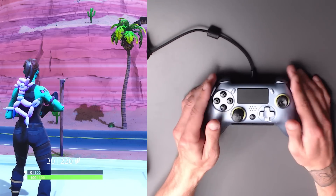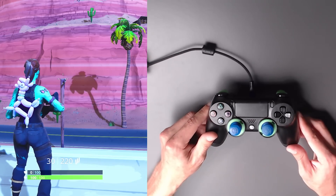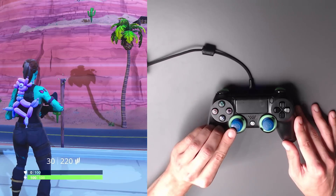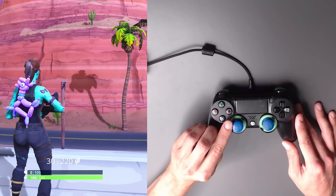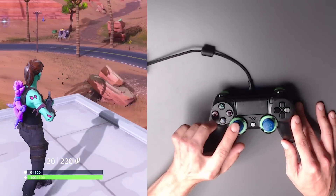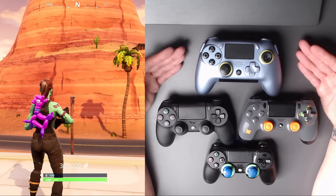The cherry on top is the Scuff Infinity 4PS Pro — this controller is a year and a half old and I use it to this day. I just ever so slightly pull it and we've got movement right away. Barely budging — there it is. This feels just like a standard Sony PlayStation controller. The only one that had dead zone was the Scuff Vantage. There you have it.